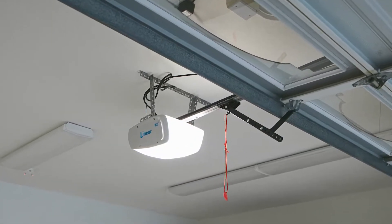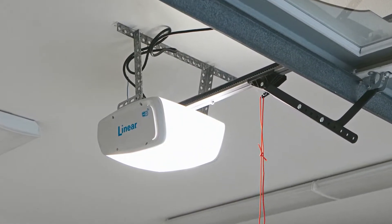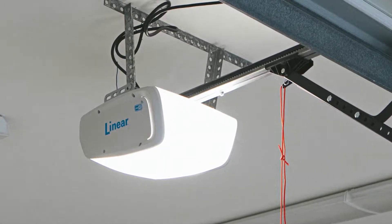Welcome! The following video will highlight the main installation steps required to get started with your LDCO 841 or 863 smart garage door operator.